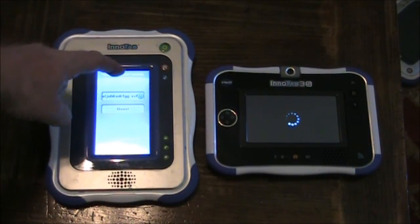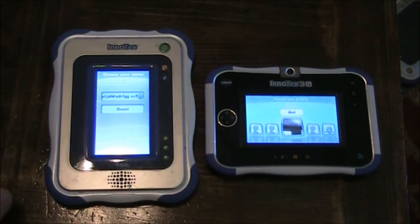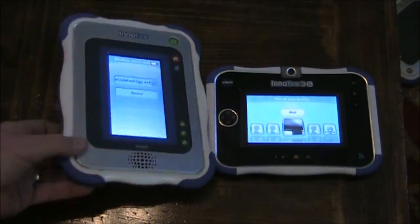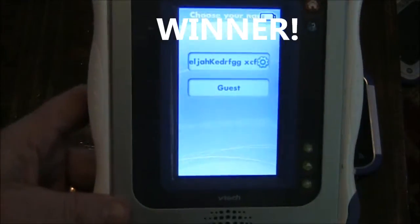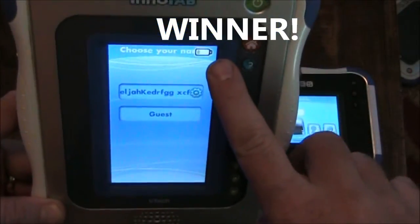Ready. Low batteries. Enitab 1 — winner. Boot time winner. Even with the low batteries, this thing can still pull off the speed.